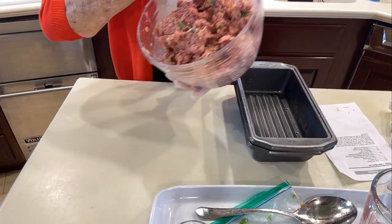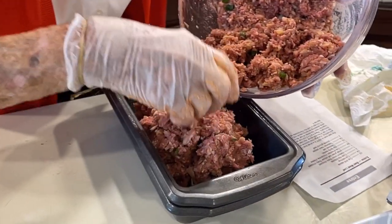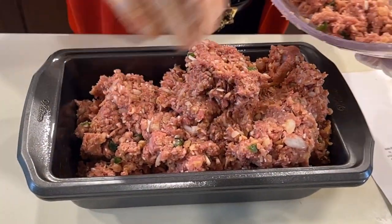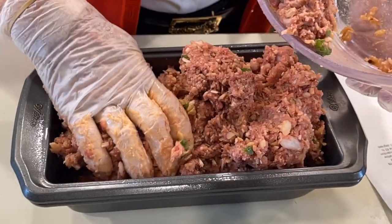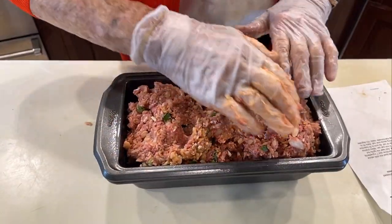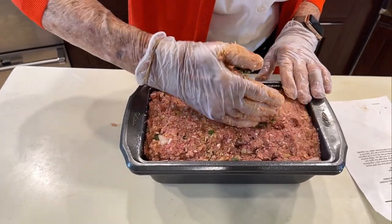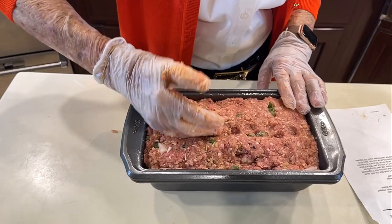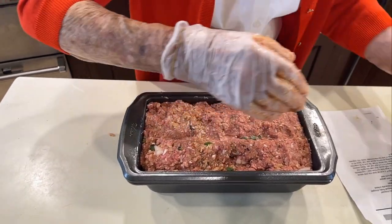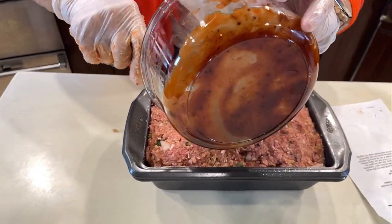We're ready to put our meatloaf over in the loaf pan now. It doesn't look like this pan would hold this, but it will. Meatloaf pans are five by nine — the recipes I've seen, that's what they are. Now we're going to pat that down. I'm going to make a little indentation across the top so when we pour the rest of that ketchup and chili sauce on it, it won't all roll off at one time.